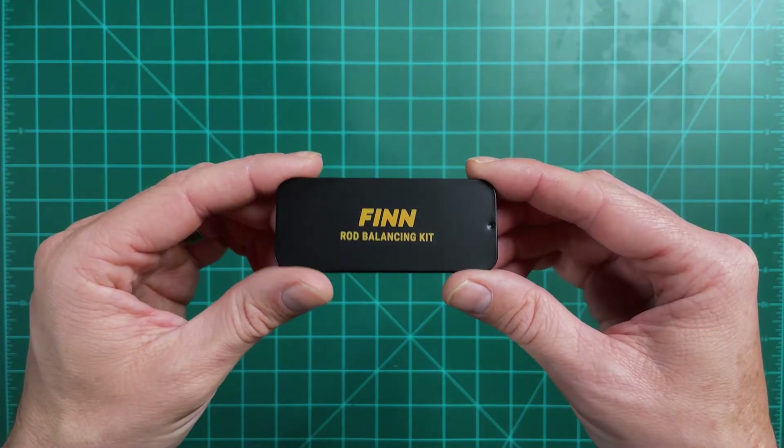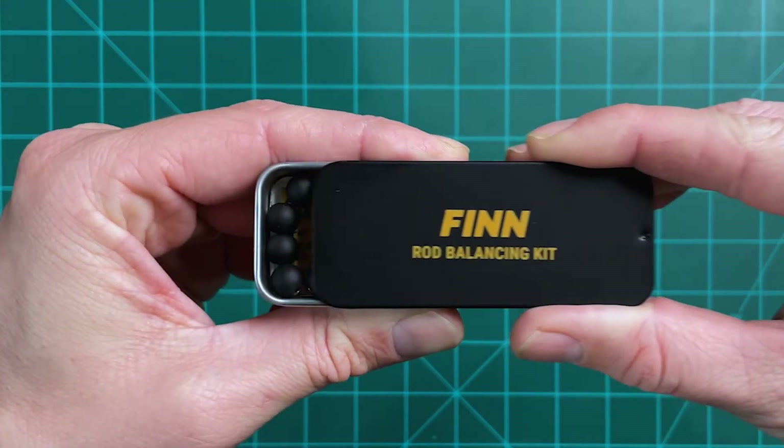Here we're going to be giving you a first look at the new Fin Rod Balancing Kit. It's the first product of its kind — it quickly lets you balance any fly rod and reel in just a few seconds, and it's interchangeable throughout all your rigs, so you don't have to buy a separate kit for every rod. Having a balanced rod will improve the overall performance of your gear and your comfort on the water, giving you greater control over your rod and improving rod tip recovery speeds.